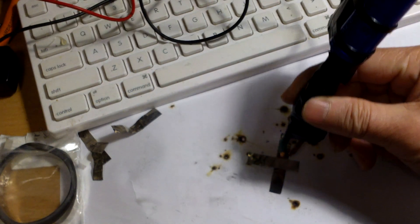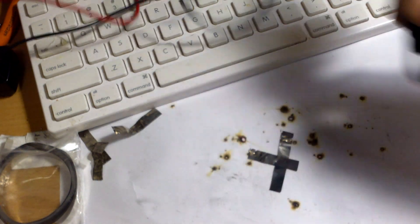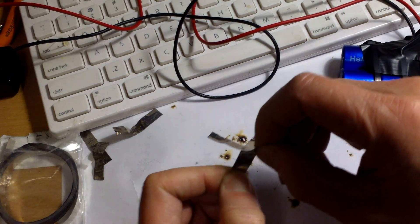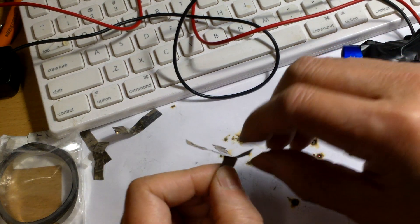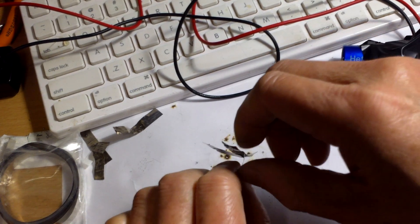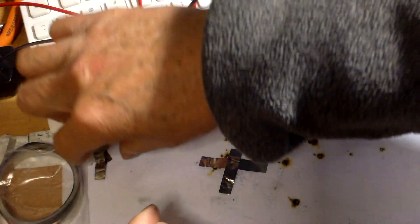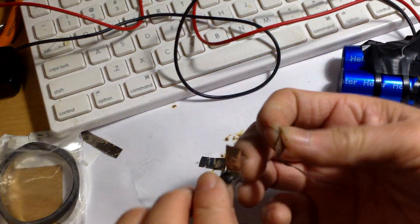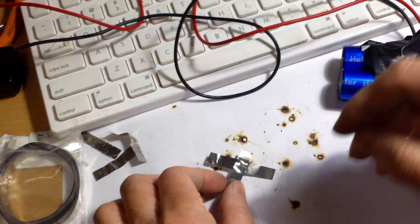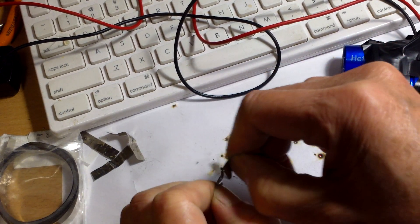If you pull really hard you can probably tear them apart and make a hole. But this is pretty solid — this is 0.1 millimeter nickel strip, so they held together pretty well. You can see there's a tiny hole here because I pulled hard and it separated. Probably the same thing for this one if I pull really hard.